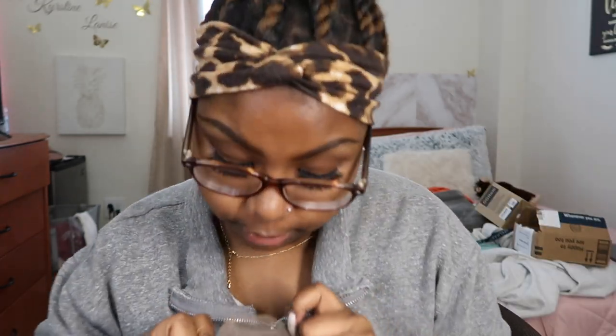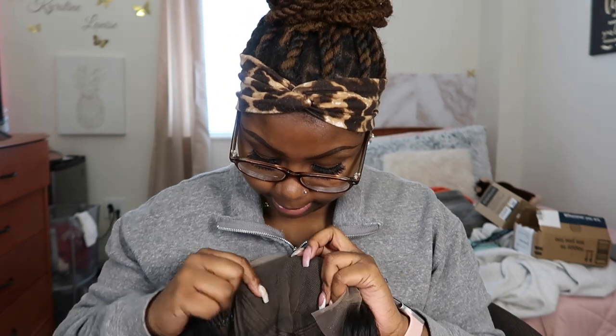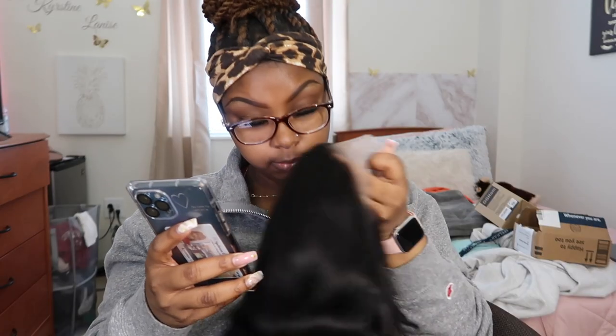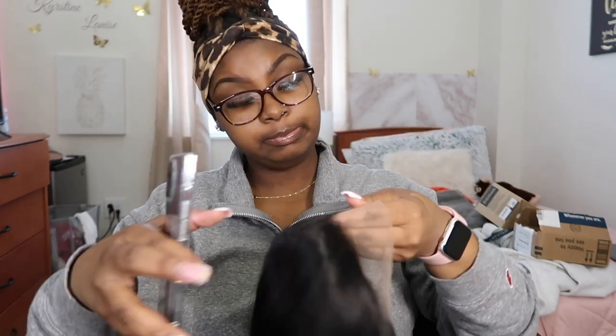No shedding so far — good sign, good start — because I hate when hair sheds and you walk around with 50 pieces of hair coming out your head. The knots are not too big, not too small. I feel like they're just the right amount. It says pre-plucked, 180 density, 13x4. No smell, no shedding, no tangles, HD transparent lace — I'm gonna have to test that one out.